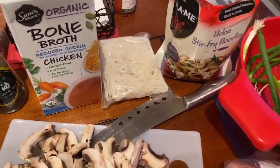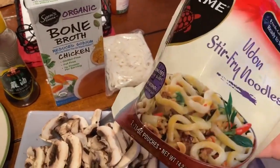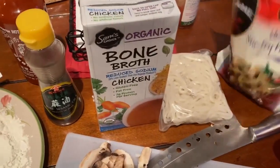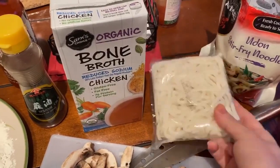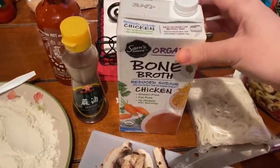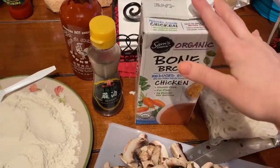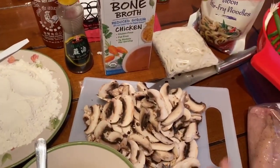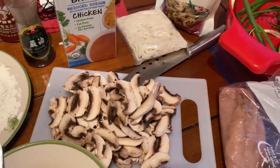These are the udon noodles — just get these from your local grocery store. They're already cooked, so I'm just gonna throw these into the broth. They come in two packets like this. You can use any type of chicken broth you have; this is a bone broth, it's super good for you. I'm gonna be using mushrooms — if you don't like mushrooms you can leave them out or substitute something else.